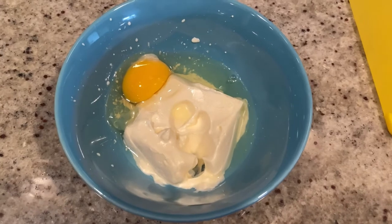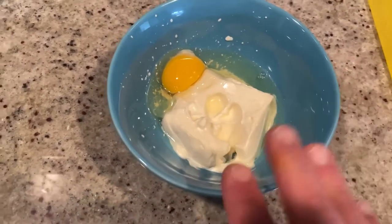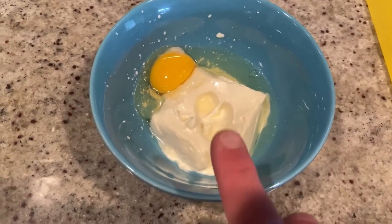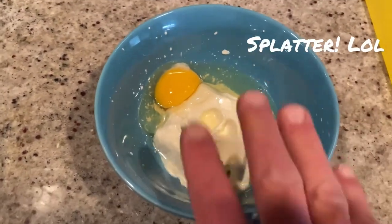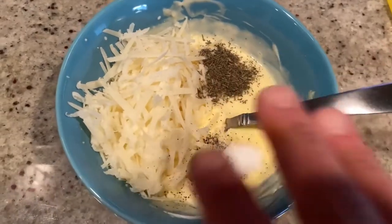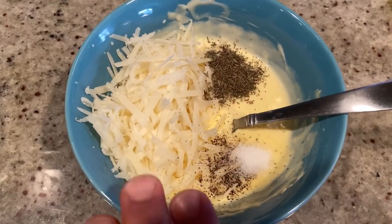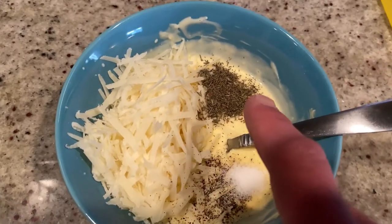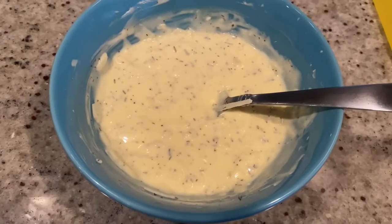While we're waiting for the onions to caramelize, we're going to start on the sauce that we're going to put on the puff pastry. You're going to start with one egg and half a stick, or four ounces, of cream cheese that I softened — I did it in the microwave, it only took about 20 seconds — and we're going to mix this together. Once it's all mixed with no clumps, you're going to add about a half a cup of grated or shaved pecorino romano, a teaspoon of dried thyme, and salt and pepper to taste. Now mix this all up.